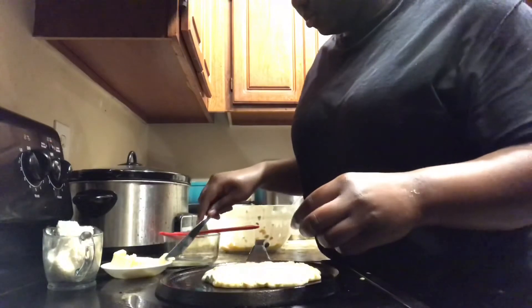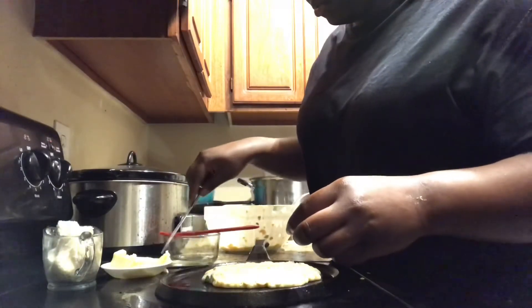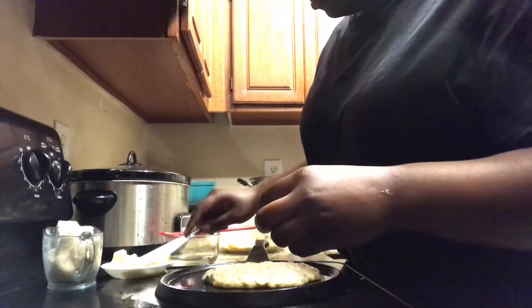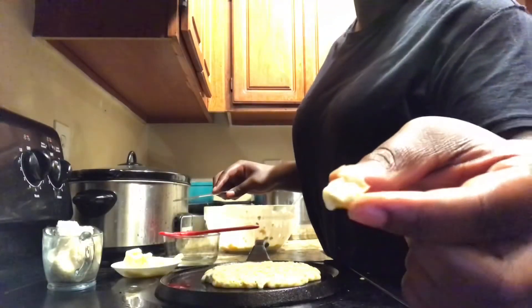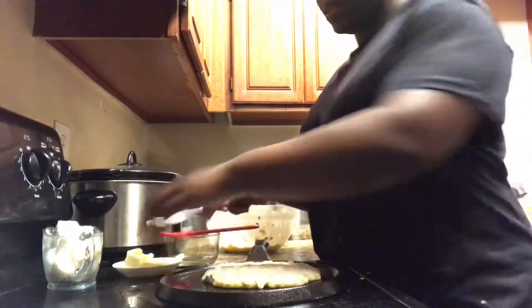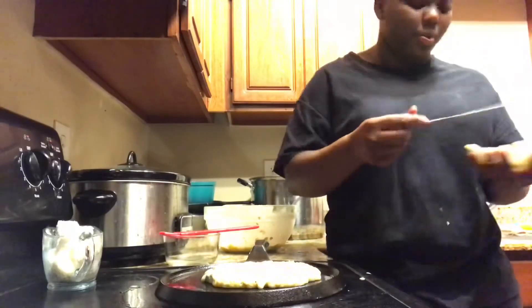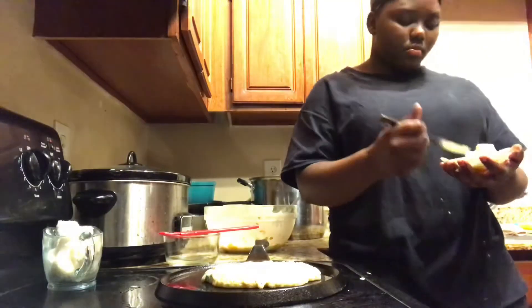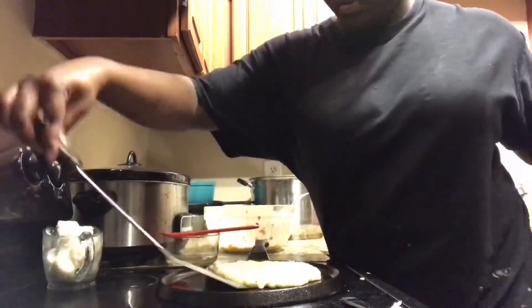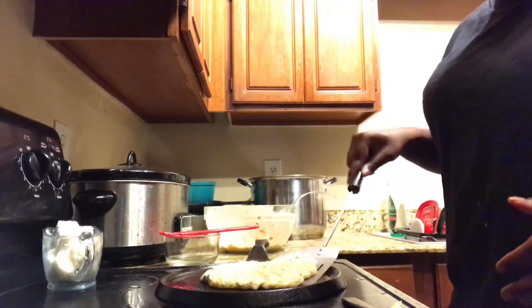I'm a boss boy, I get what I want — that's all I'm saying. So y'all, this is my mini pancake. I'm gonna go ahead and make some whipped butter.